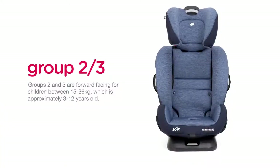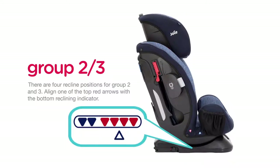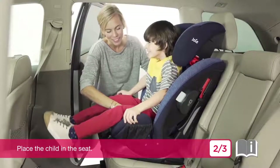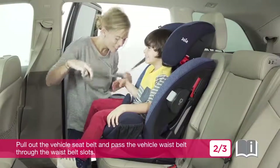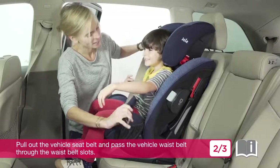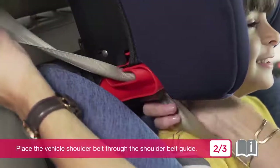Groups 2 and 3 are forward facing for children between 15 and 36 kilograms, which is approximately 3 to 12 years old. There are four recline positions for Groups 2 and 3. Align one of the top red arrows with the bottom reclining indicator. Place the child in the seat, pull out the vehicle seat belt and pass the vehicle waist belt through the waist belt slots. Engage the vehicle buckle, then place the vehicle shoulder belt through the shoulder belt guide.